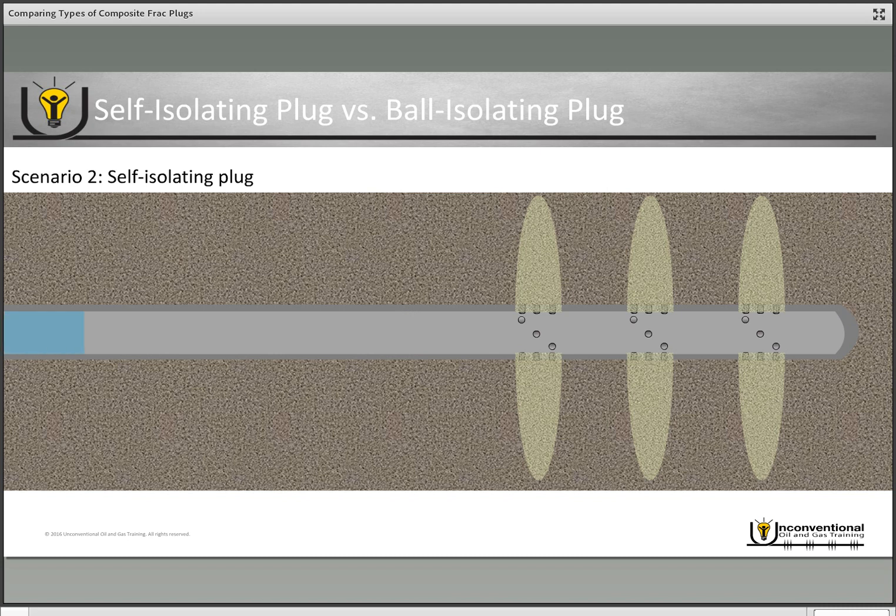Let's look at another scenario where not everything goes quite as smoothly. We pump our assembly downhole and set our plug — this is the self isolating plug again, so we pressure test to confirm the plug is set. We then send our electronic signal through the wireline to fire the perforation guns, but in this scenario the perforation gun doesn't fire. We have to pull out of hole with the perforation guns and redress them. The problem is that you've completely isolated your well and have no capability to pump into it.